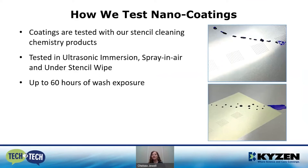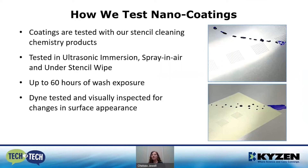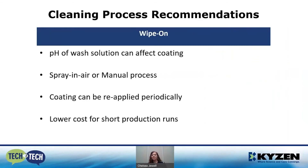In the images you'll see a purple solution that's beaded up on the surface — this is a dyne solution, designed to measure the surface tension of a surface. We typically use a 32-dyne solution for stencil coating. It's applied by taking a cotton swab dipped in the solution and swiping it across the surface of the stencil. On nano-coated areas, that solution beads up, showing high surface tension. In non-nano-coated areas, the solution wets out and has a flattened appearance. This is how we check that the coating is holding up. With our cured coatings, we also check for visual differences.